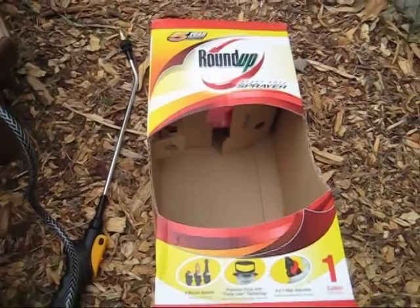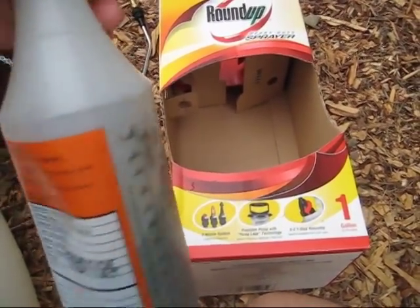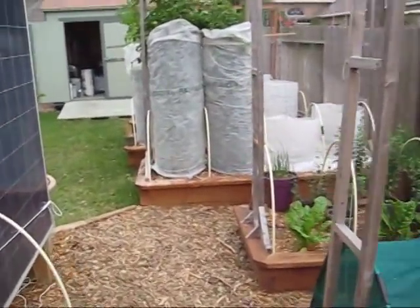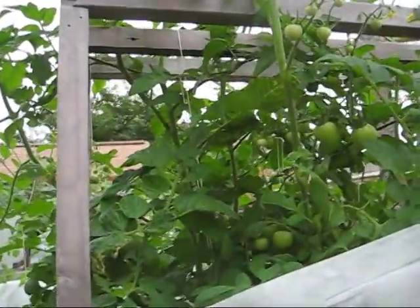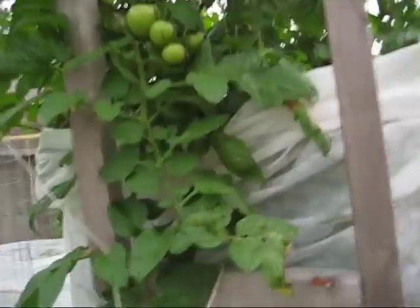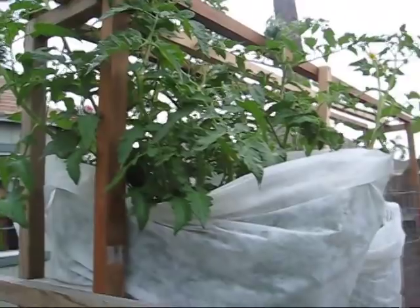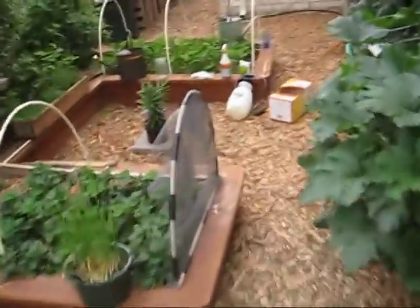I got halfway done spraying the BT on the tomato plants and the sprayer wasn't working to my expectations — it wasn't spraying very well. With the two tomato plants I have here and the six other tomato plants my wife has, we're going to be doing a lot of spraying. Those plants are at least eight feet tall and loaded with tomatoes, but you can see there are signs of tomato caterpillars there too, so she's going to be doing a lot of spraying.